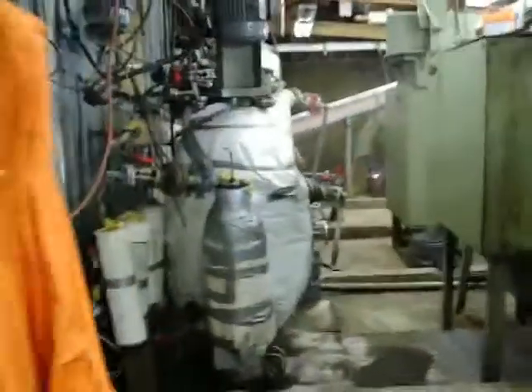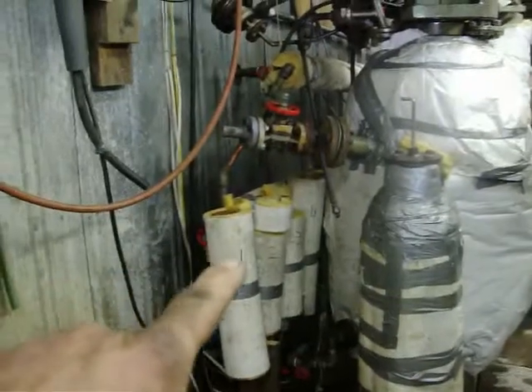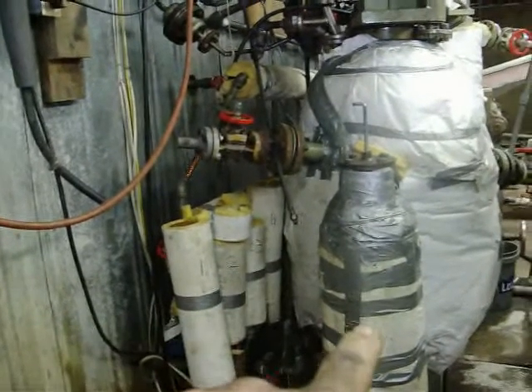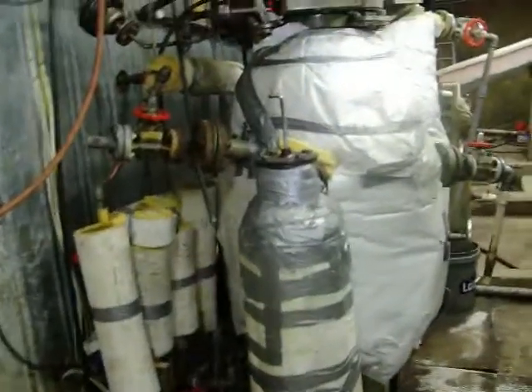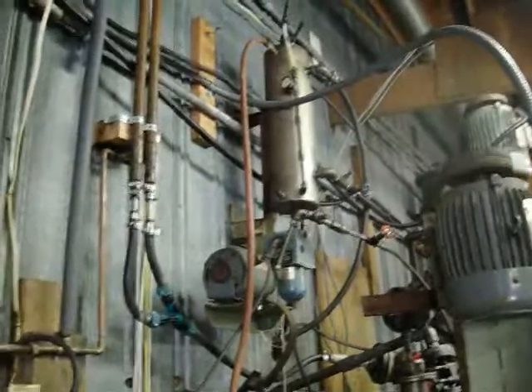First one here we have R2D2. We have heating elements — one, two, three, four — and then there's two more in here, and then there's another one around on the other side, preheating the oil inside this tank to 300 degrees. When we have up here the pressurized bearing cooling system.